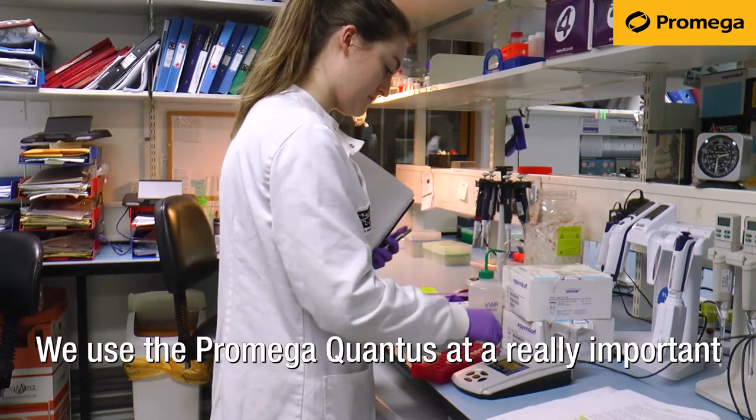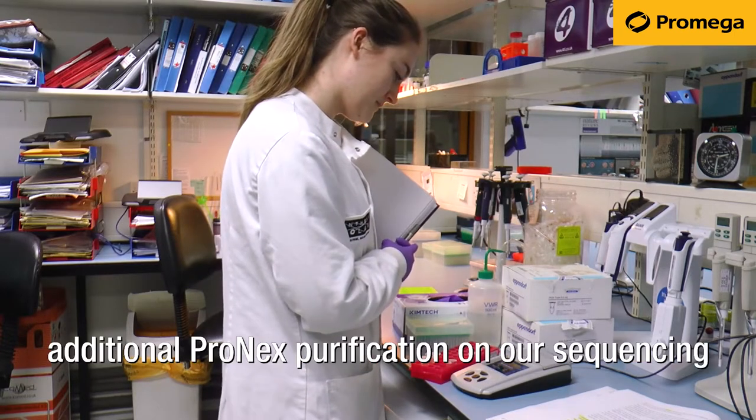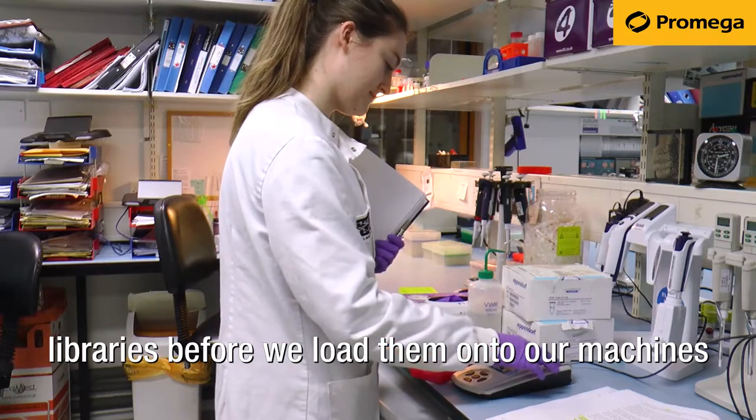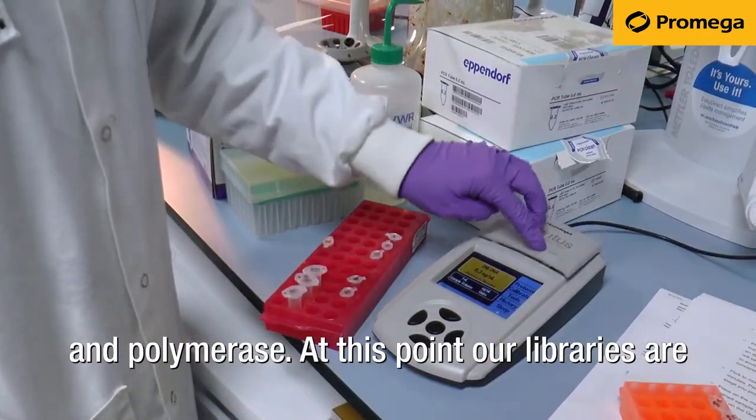We use the Promega Quantus at a really important step in our library process. We perform an additional ProNex purification on our sequencing libraries before we load them onto our machines, and this is to remove excess sequencing primer and polymerase.